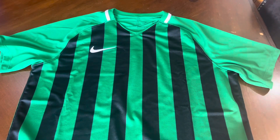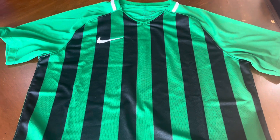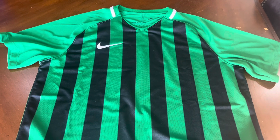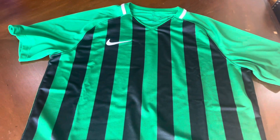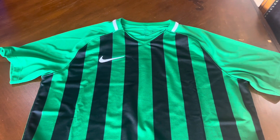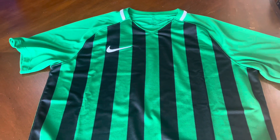Hello true believers, time to do another review. This time we are reviewing the Nike Dry Fit Striped Division 3 shirt. As the name says, it's Division 3 striped, and it comes in green with black stripes. Check it out.